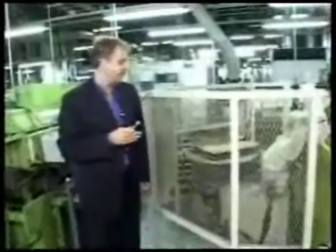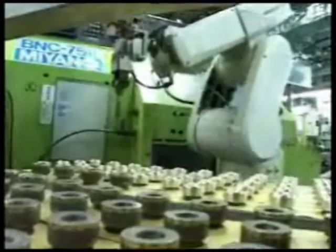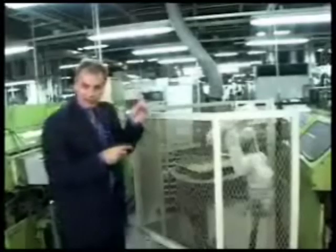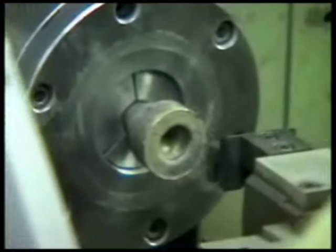Here we have an example of fantastic 21st century technology. This machine takes a raw piece of brass like this and starts to shave it down so that eventually it comes out as the final mouthpiece product, which is exactly what we end up with in the trumpet case. Even if the metal on the drill bit starts to wear down with time, the computer automatically recalibrates immediately so that every Yamaha mouthpiece comes out absolutely perfectly, ready to play.